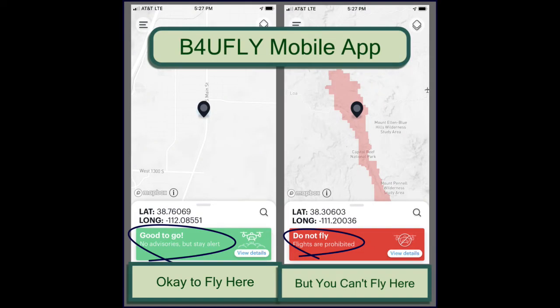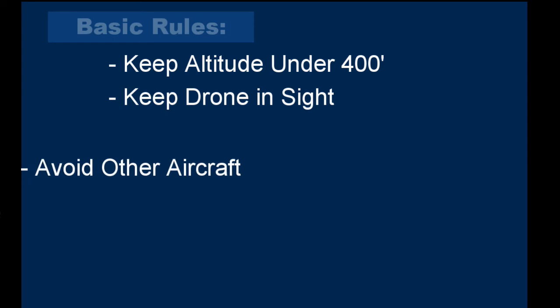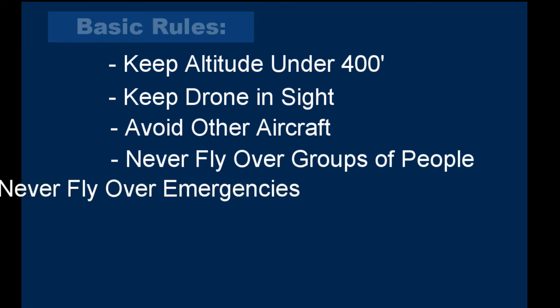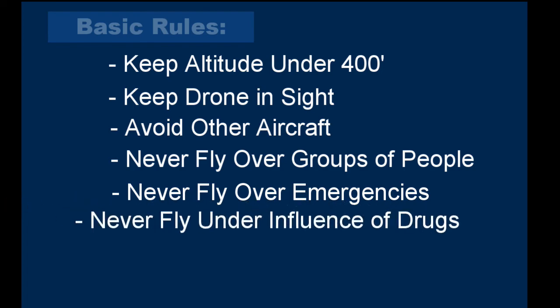Before you fly, make sure the area you're in allows drone flights. The FAA provides a free mobile app called Before You Fly that will tell you whether your location is in a no-fly zone. Finally, there are some basic rules: keep the drone at 400 feet or less, keep it within your line of sight, never fly near other aircraft, never fly over groups of people, never fly over or near emergencies or accidents, and never fly under the influence of drugs or alcohol.